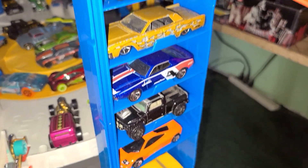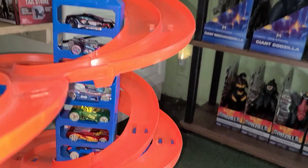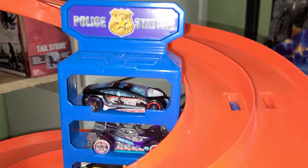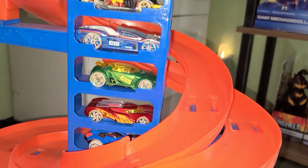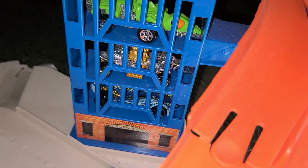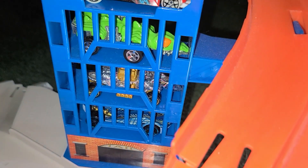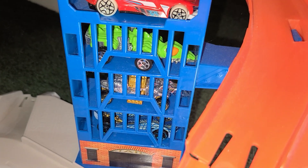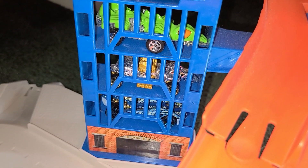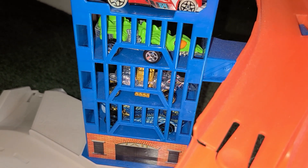We got another 14 in the other tower here, but there are two spaces left open. It has a very cool police station — I put Speed Trap in there along with some glow-in-the-dark wheels. And there's a very cool jail: you can see three cars locked up in prison — Fangster, Ratmobile, and Super Stinger — cause they were causing trouble.